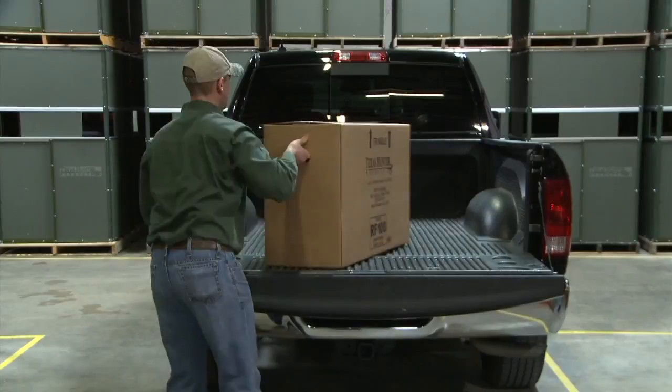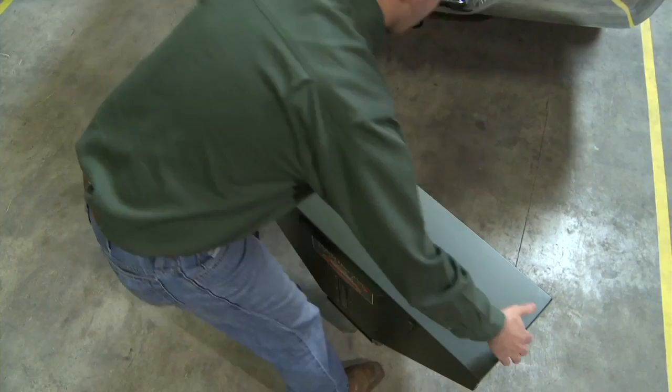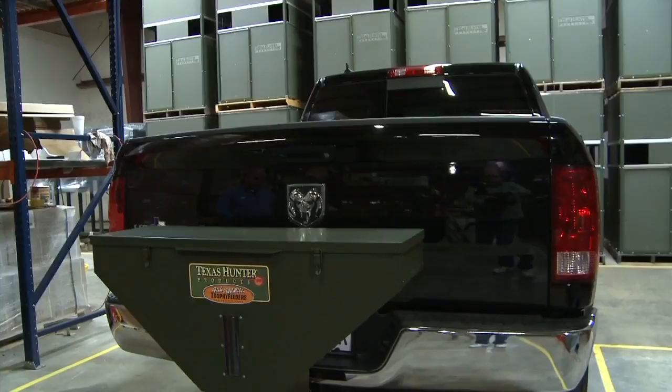Texas Hunter Road Feeders get trophy deer out in the open. They're available in two models, 50-pound and 100-pound. They easily mount on trucks, Jeeps, SUVs, or other vehicles with a 2-inch receiver hitch.